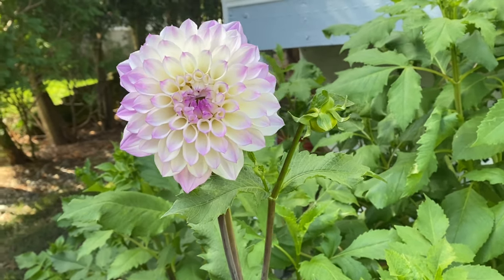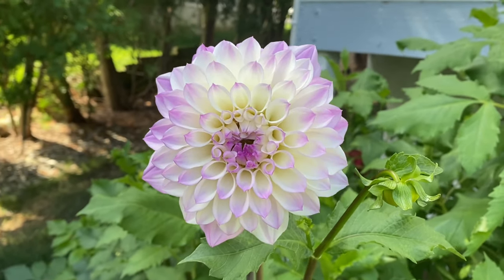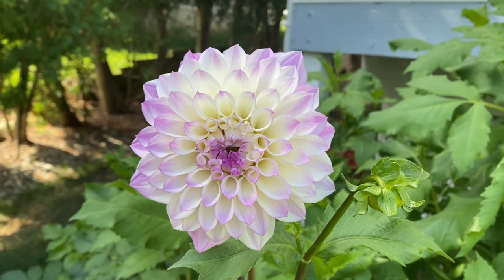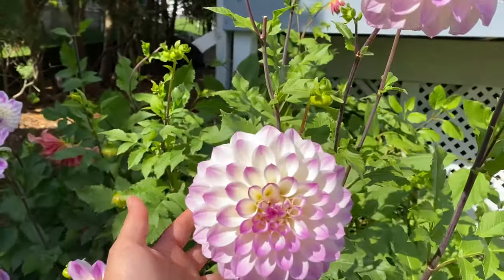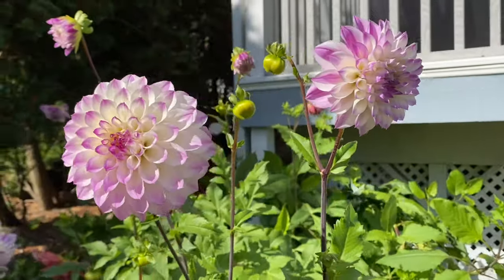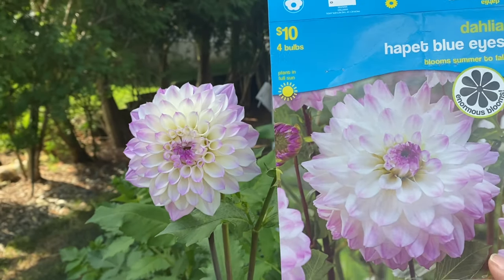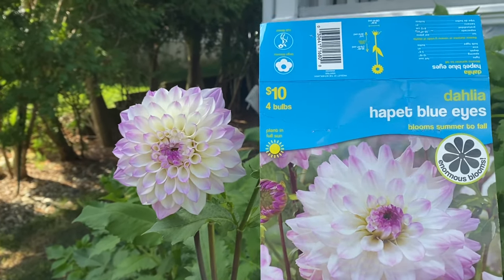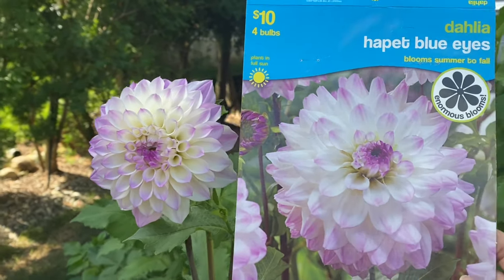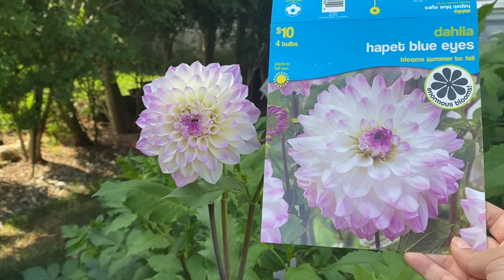Here is the Dahlia Hapit Blue Eyes, and this was my absolute favorite — loved it so much, absolutely gorgeous. The tubers performed really well and a lot of them came up, along with the Penn Hill Watermelon — those were the two really good tubers. Next to the photo it looks identical, and I would totally do this one all over again. I love the petals and the little purple on it — just gorgeous. I totally recommend this one.